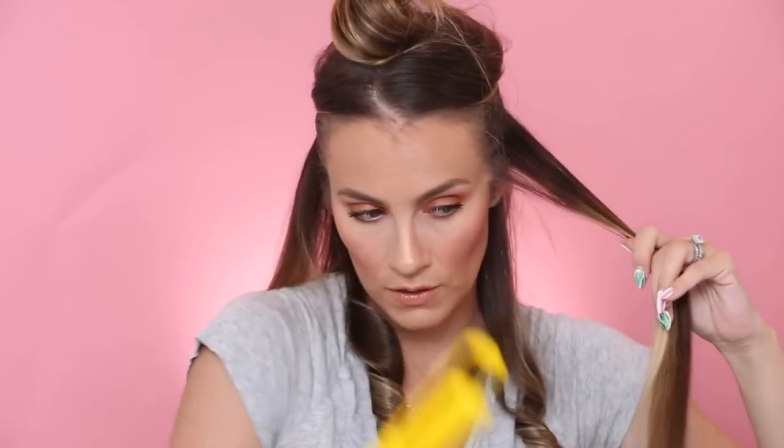I'm going to section off the next layer, clip up the top, get it out of the way, and do it all over again. Taking a section of hair — not very thick, maybe half an inch. Clamp, twist, and again make sure that it's on the plates. Hold your ends and then slowly pull out, but rotate as you're doing it. I don't like to do the very ends of my hair because I like the ends to be straight. But there you go — there's your curl. So easy. You get the same effect as if you're using a curling wand.